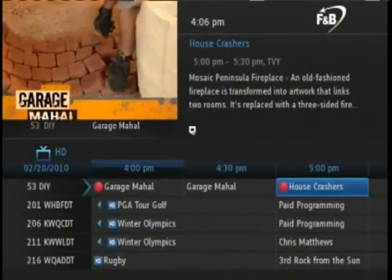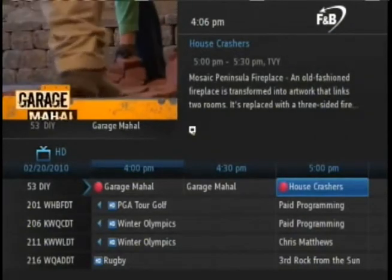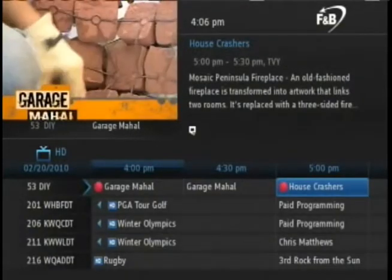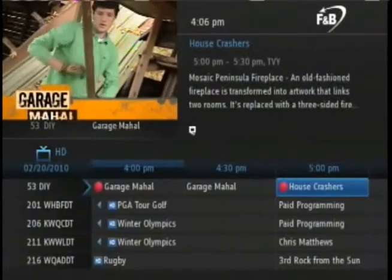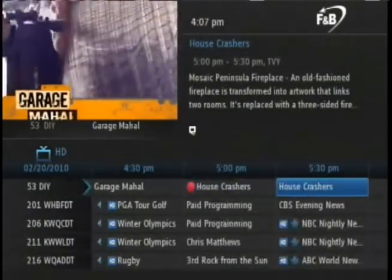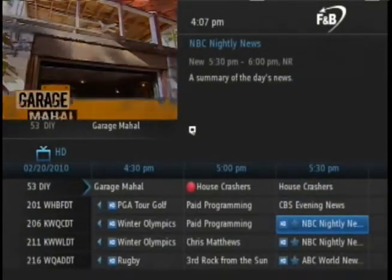A red dot will now appear next to the program in the guide to indicate that it is scheduled to be recorded. There is one more type of recording that you can schedule in the guide, and that is a series recording. A series recording allows you to schedule all instances of a particular program title to record without the need to schedule an individual event each time it is on in the future.